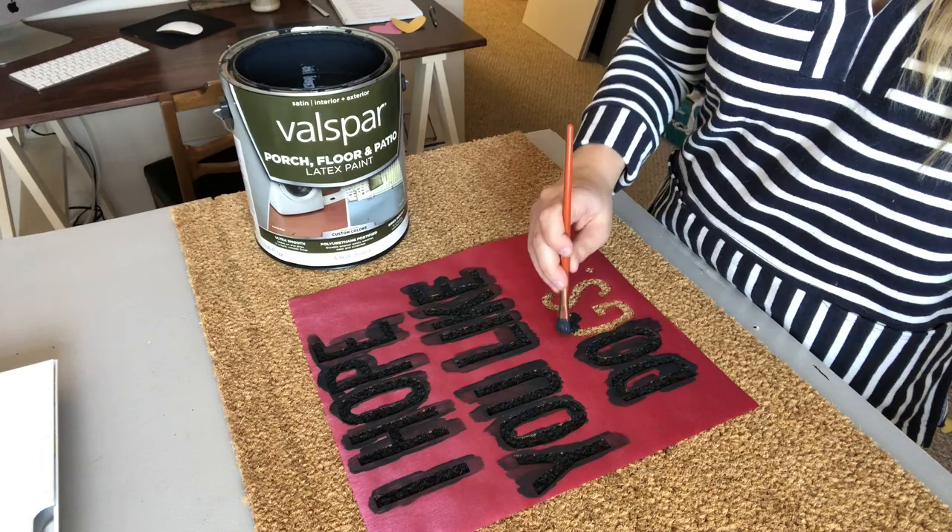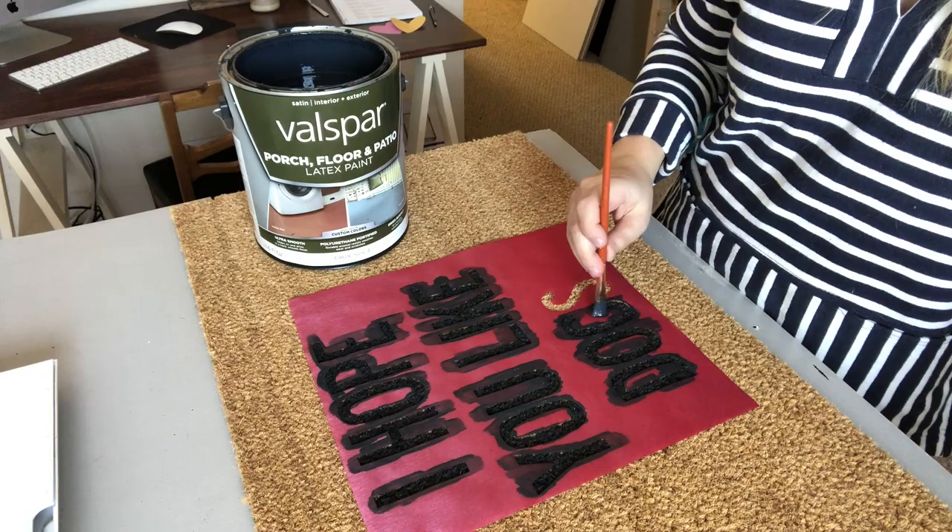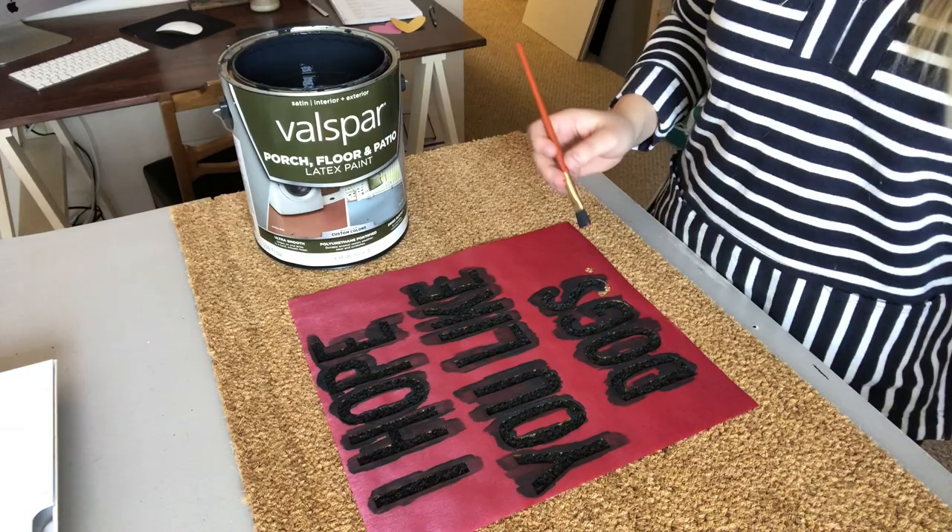Any time you are going to paint, just make sure you're painting over the stencil and that you're not accidentally painting under it. As long as you do that, you are good to go. Then the last thing I like to do once I've completely painted all the letters is to go back over and see what areas maybe need a little more paint or where I missed some.